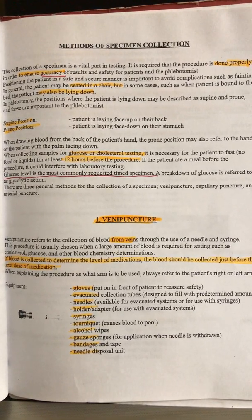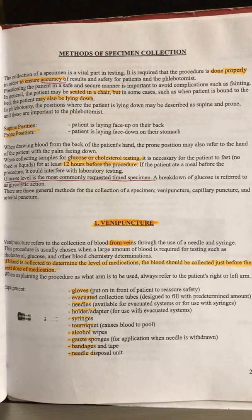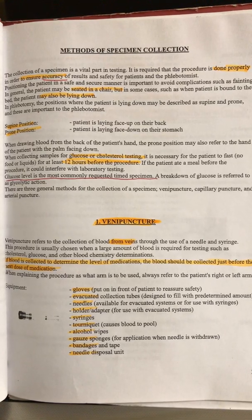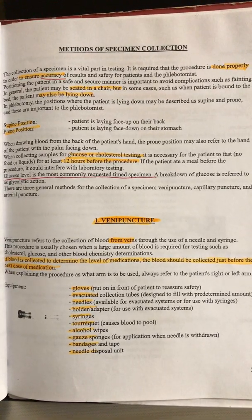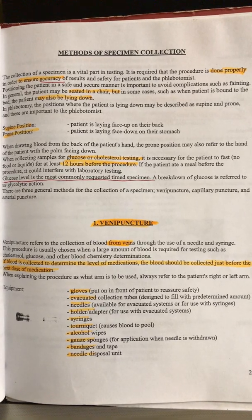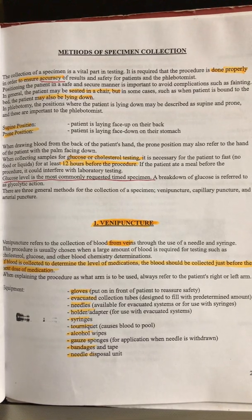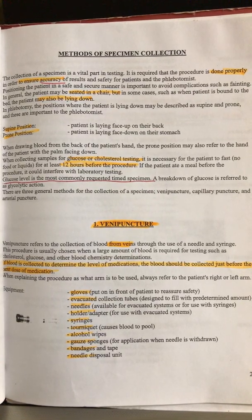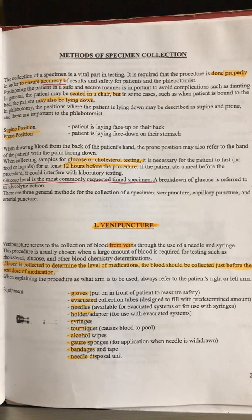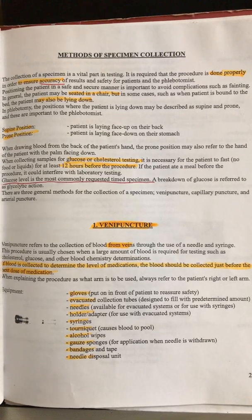When collecting samples for glucose or cholesterol monitoring, patients must wait 8 to 12 hours — most of the time it's 12 hours. Glucose level is the most commonly requested time specimen, meaning it needs to be done at a specific time. Glucose testing may be a finger stick or a blood draw depending on the doctor's orders, typically done in the morning, afternoon, or even at night.